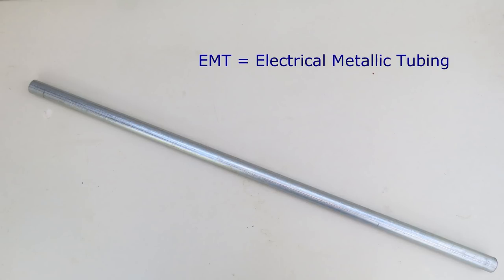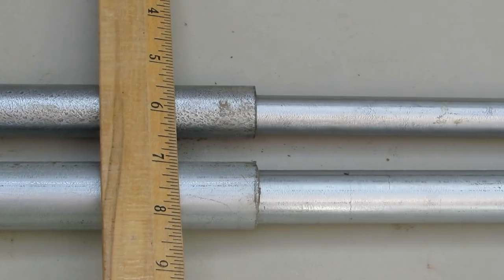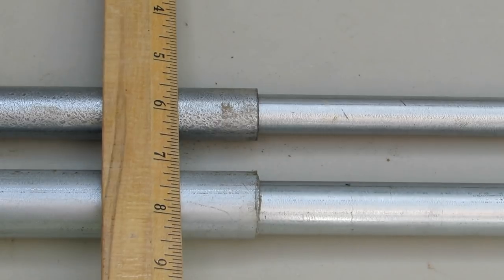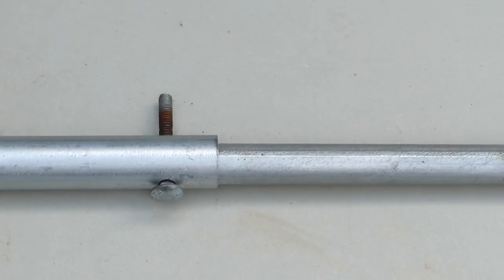EMT stands for electrical metallic tubing. It is made of galvanized steel and is sold in 10-foot lengths at home improvement stores. The inside diameter sizes I use are half inch, three-quarter inch, and one inch. Half inch conduit fits inside three-quarter inch conduit, while three-quarter inch conduit fits inside one inch conduit.